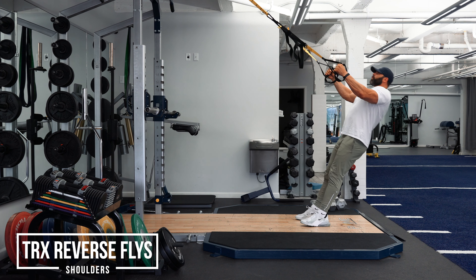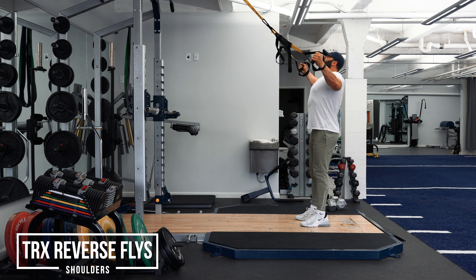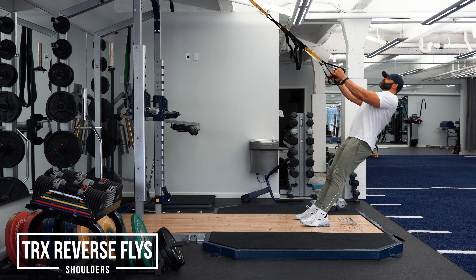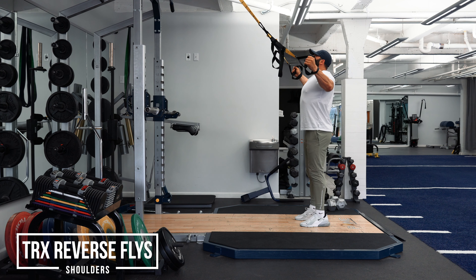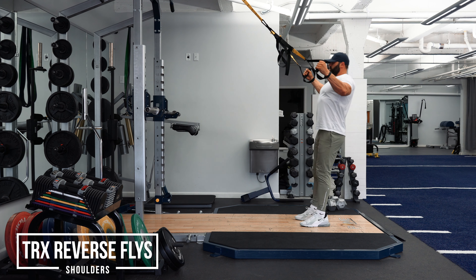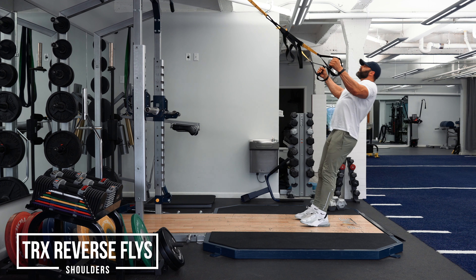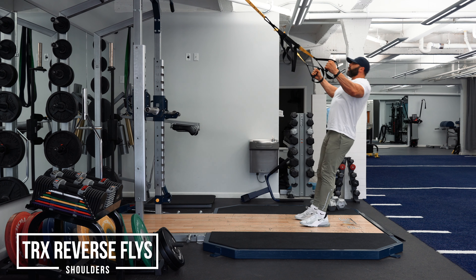You want your palms starting where they're facing in towards each other. I lean back slightly and I keep my arms as long as possible. What I'm thinking about here is long arms the entire time and driving my palms or my wrists apart. If you watch me right at the bottom of the position, I'm literally just pulling my wrists apart while keeping my arms as straight as possible. That's how I'm going to engage the rear delt.